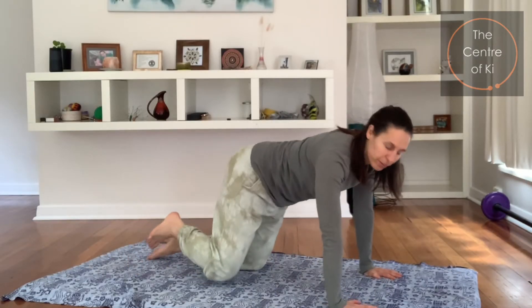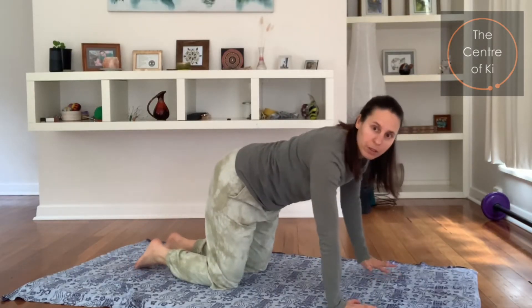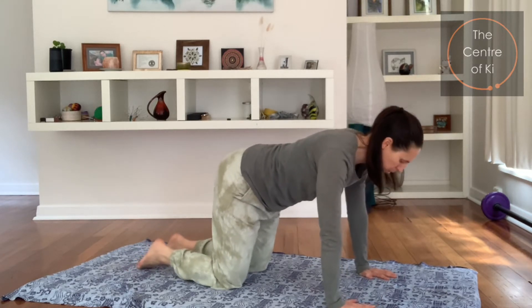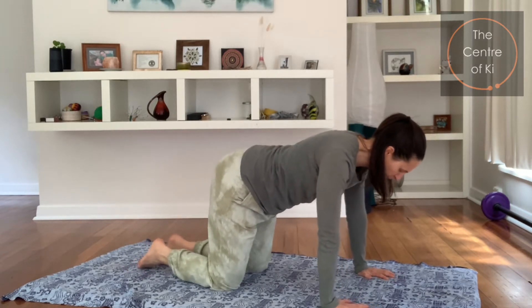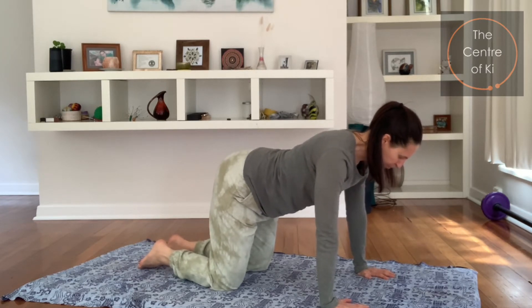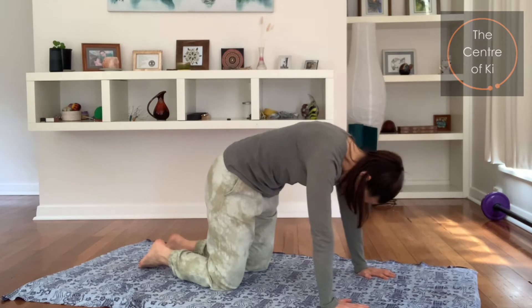We're going to start on the hands and the knees. Have your hands under your shoulders, have your knees hip-width apart, and we just want to squeeze and stretch the back to begin with. Make your arms nice and long, take a breath in, and as you exhale, lift the back up.